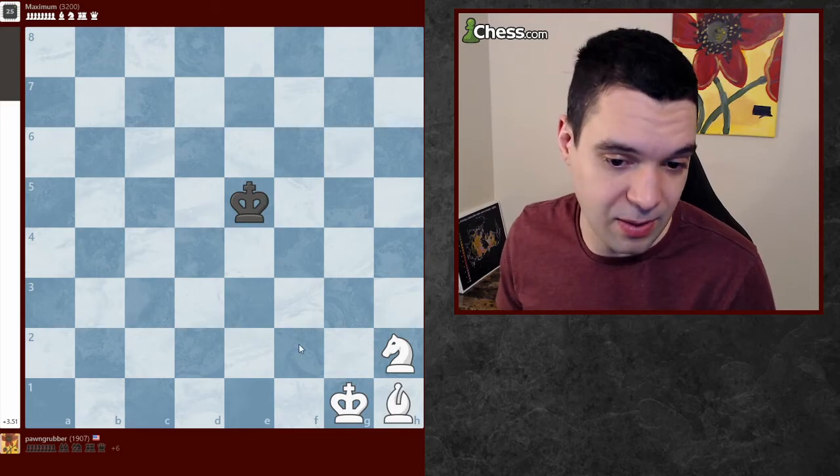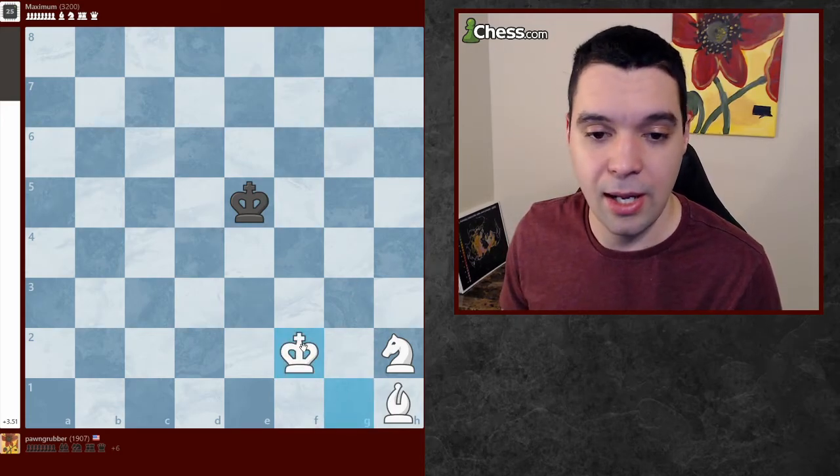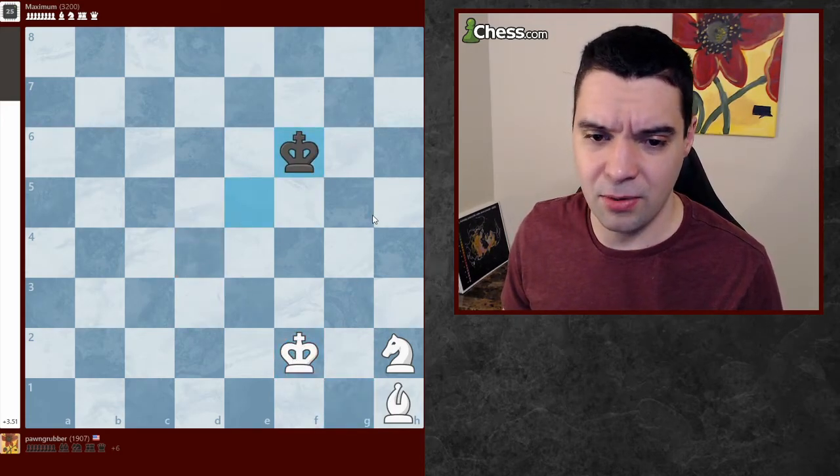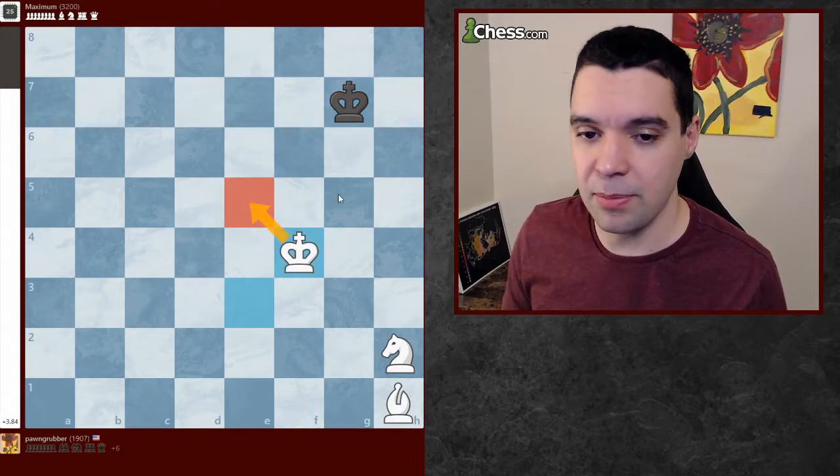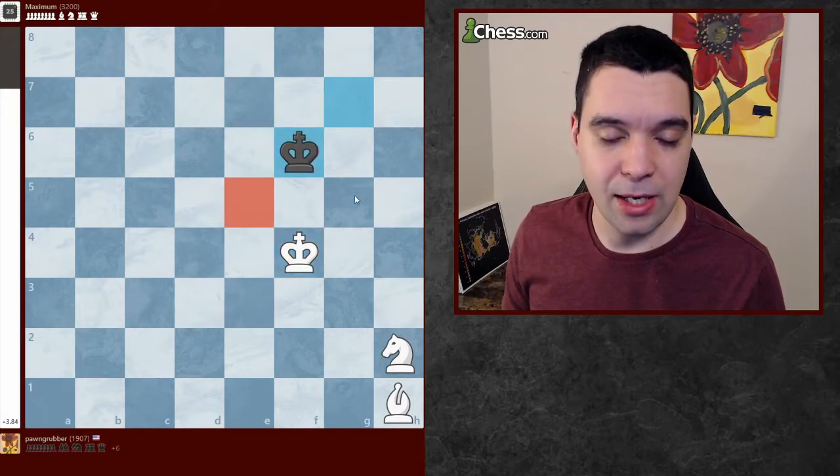The first thing to do is to activate my king. Let's move the king up the board, and just by moving my king into the center of the board, we start to take away squares from the black king. Let's just move up my king and take away squares.